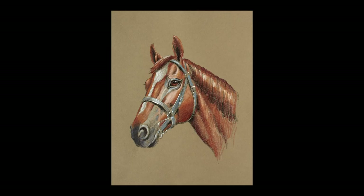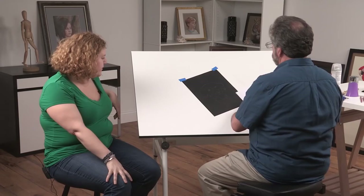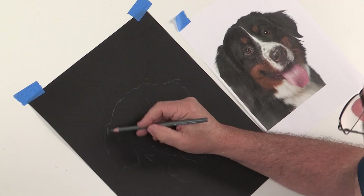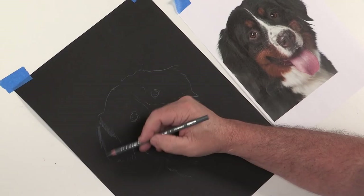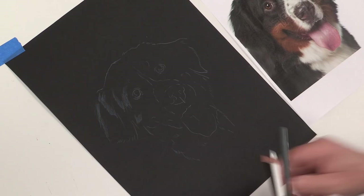So you generally work on toned paper — this tan color. So what happens when you want to mix it up? Well, you can really get some good benefits from using some different colors, and I want to show you a really neat one. I've done this drawing, already transferred, of this dog. It's a black dog. I'm using black paper. And what this allows me is not having to work so hard in order to create the dog. It comes out very quickly because the paper is the support of all those dark values in there.